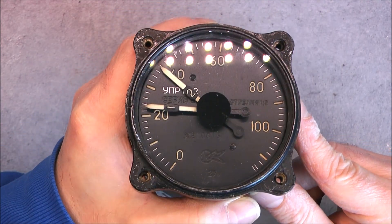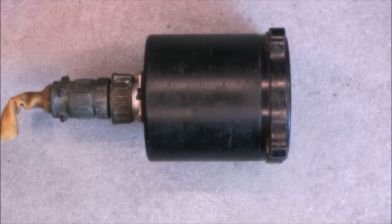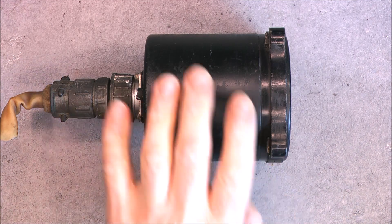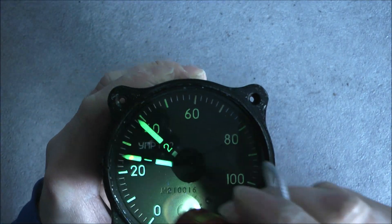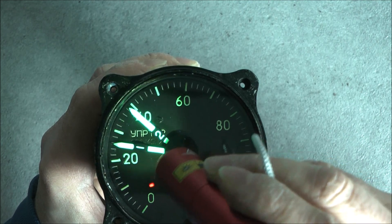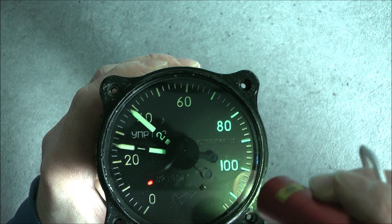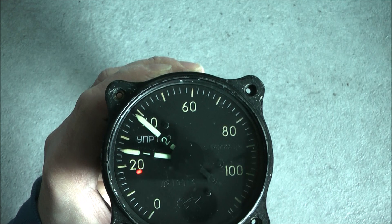Let's see if this reacts to UV light. I have a UV light here — I will cut my backlight for a second. And yes, look at this — very nice green phosphor here. Not radium but very very tiny green. Quite beautiful. Always nice to see.